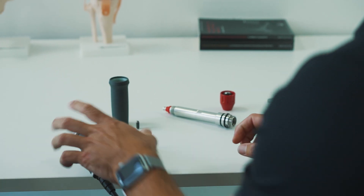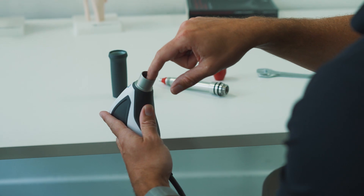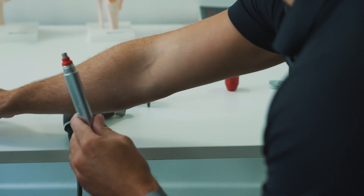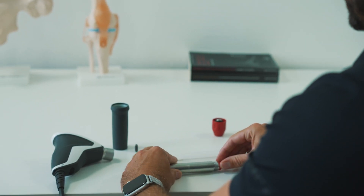Then, to clean your handpiece, clean around the inside of the barrel, removing any dust or debris that may have accumulated there. And, using your cleaning brush, clean down through the guide tube, again removing any dust or debris.